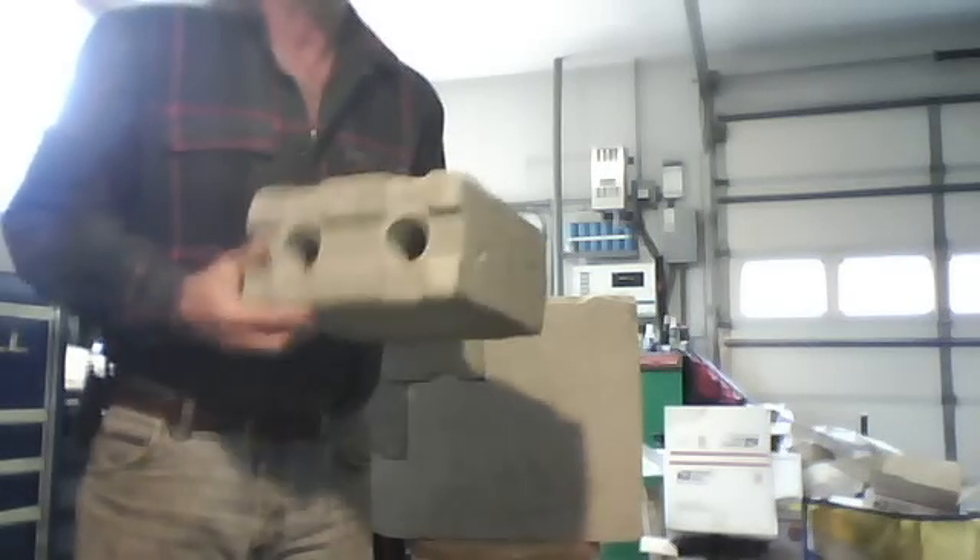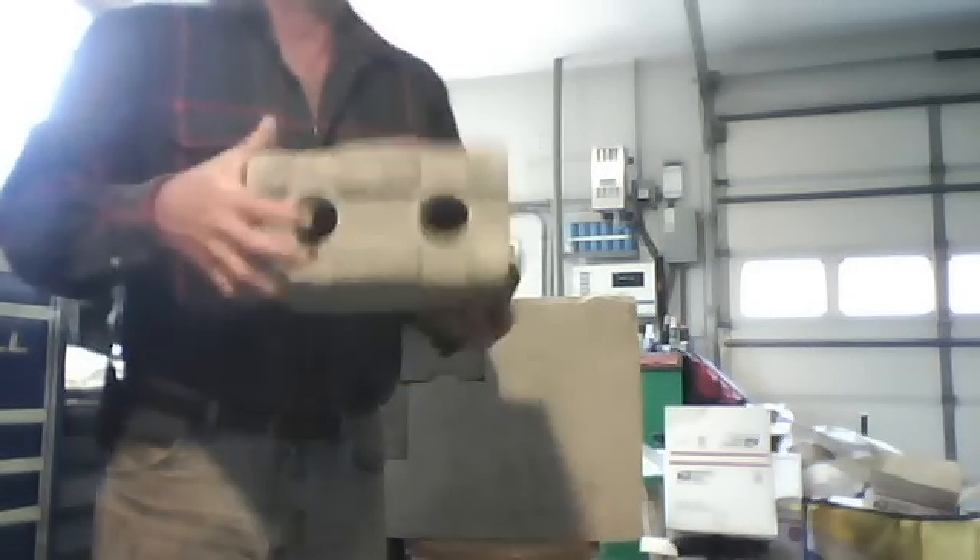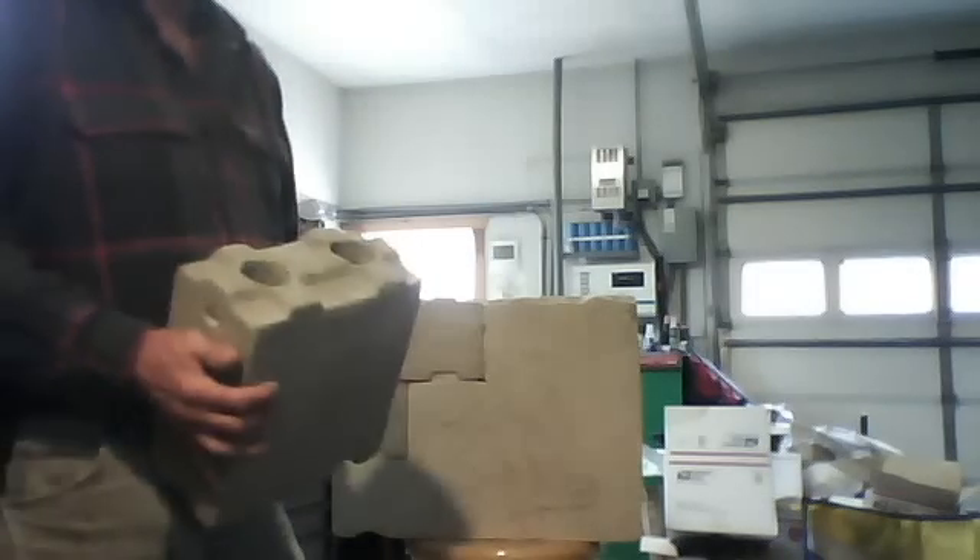We do have a new one, which is a 10x10x5, and you can see the patented locking system. You notice they have holes in them so they all line up for the rebar, grout, your wiring, plumbing, etc.